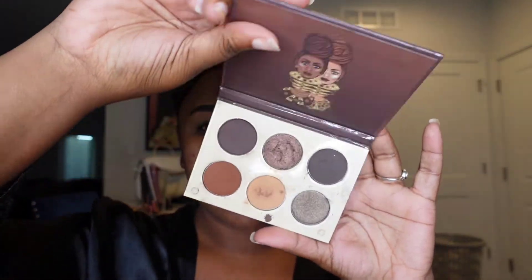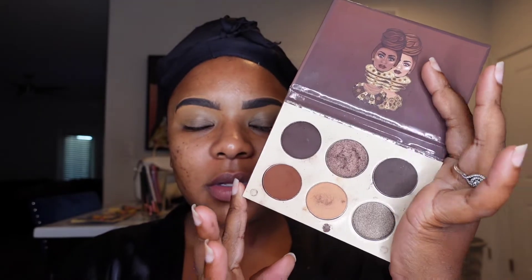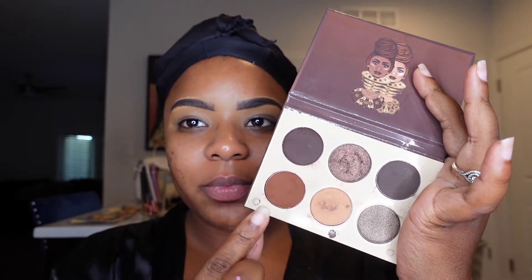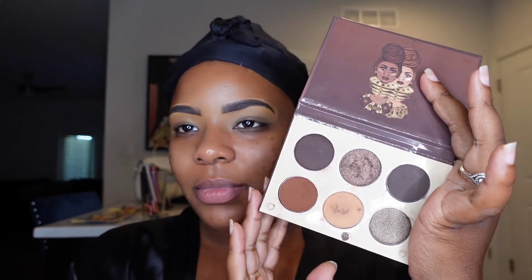We are going to start off by using Juvia's palette — this is the chocolate palette — and I just love this for almost all of my looks recently. These are the colors I'll be using: the two dark shades for the inner crease as well as the light brown to kind of blow everything out. Look at those brows — everything is already prepped and on fleek and we haven't even started yet.